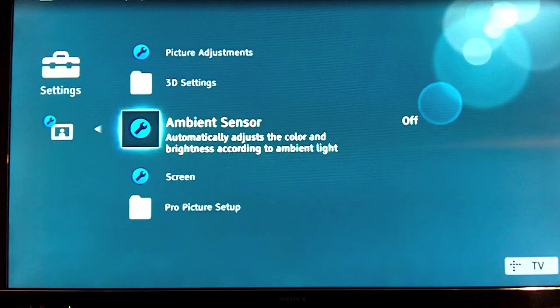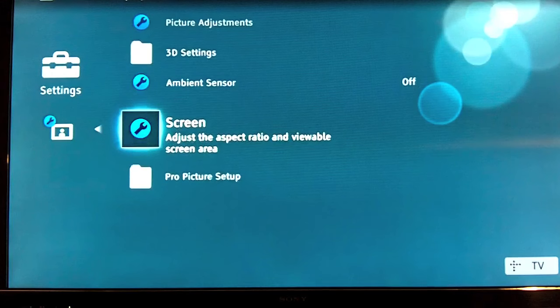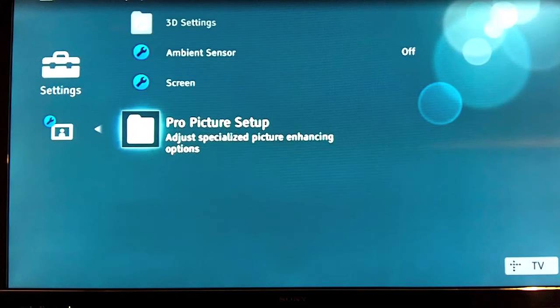There's also an ambient sensor that adjusts the picture based on the amount of light it detects. I haven't decided whether I like this or not — I'm going to play around with it some more.